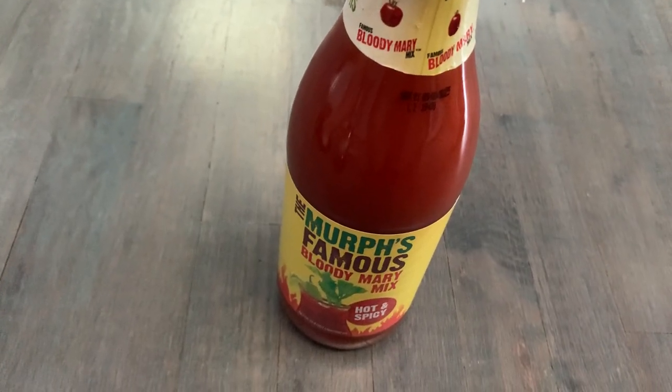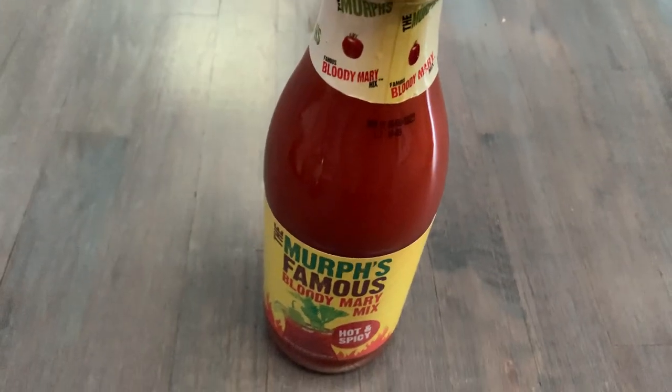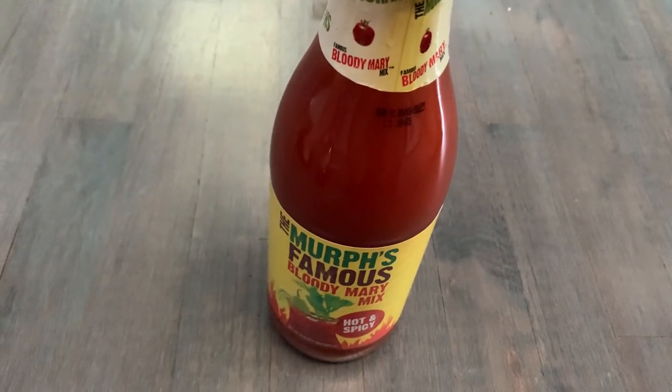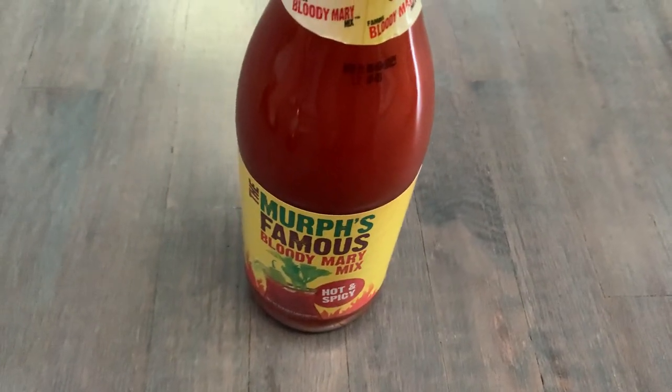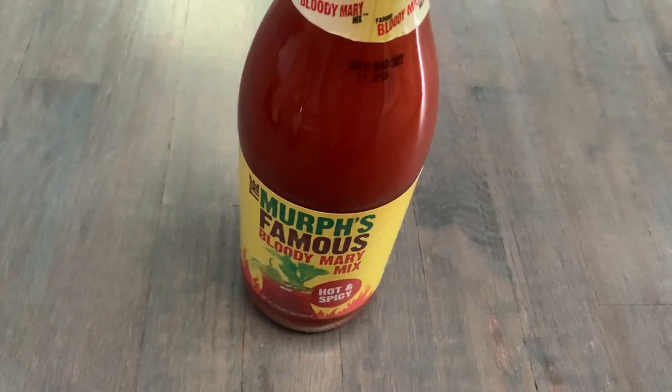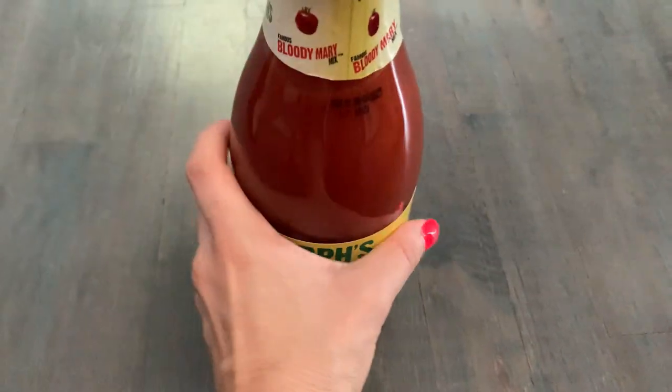Hey guys, this video is on MRF's famous Bloody Mary mix in hot and spicy. You might have seen my other video on the original. The hot and spicy is excellent if you're in the mood for a little spice. What makes it spicy is the horseradish and a few other ingredients, which are all listed on the back.